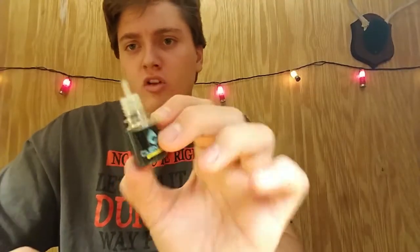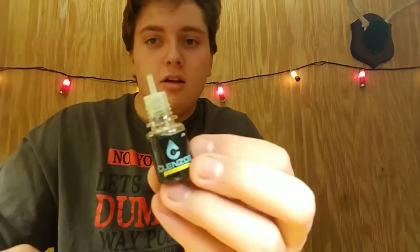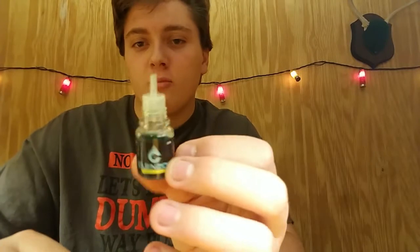Last but not least, we have this Cleanzol. I'm pretty sure you just put it on the reels before and after — probably after you use it, just to protect it. But that's pretty cool. It does not smell good, so if you're getting one of these, do not smell it.